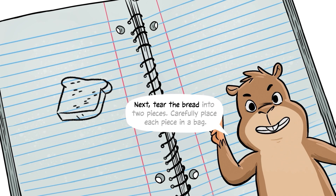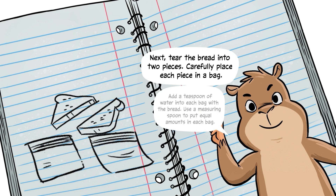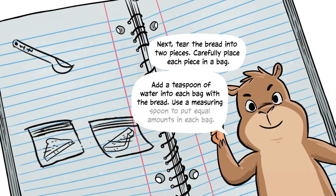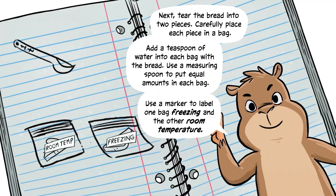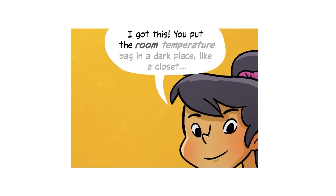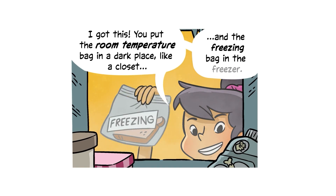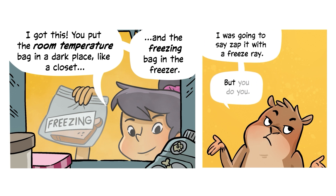Next, tear the bread into two pieces. Carefully place each piece in a bag. Add a teaspoon of water into each bag with the bread — use a measuring spoon to put equal amounts in each bag. Use a marker to label one bag 'freezing' and the other 'room temperature.' Put the room temperature bag in a dark place, like a closet, and the freezing bag in the freezer.